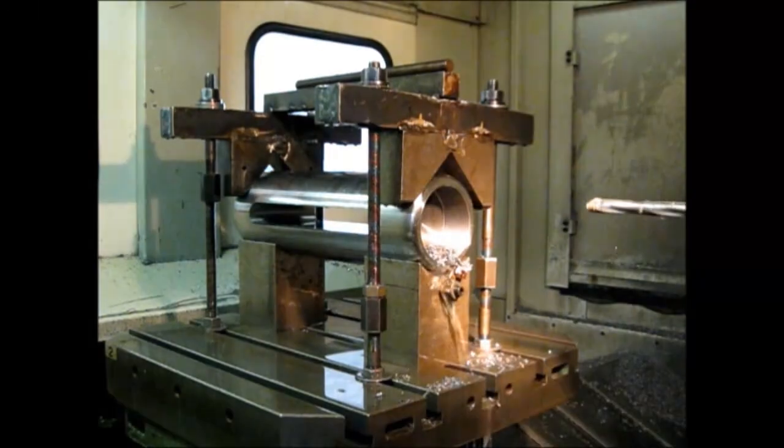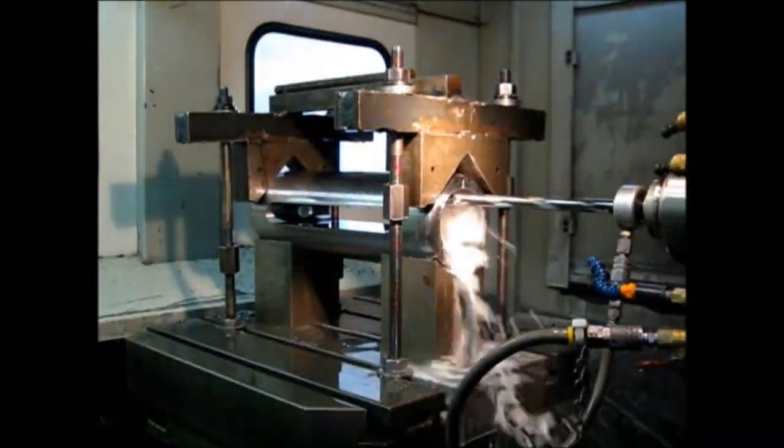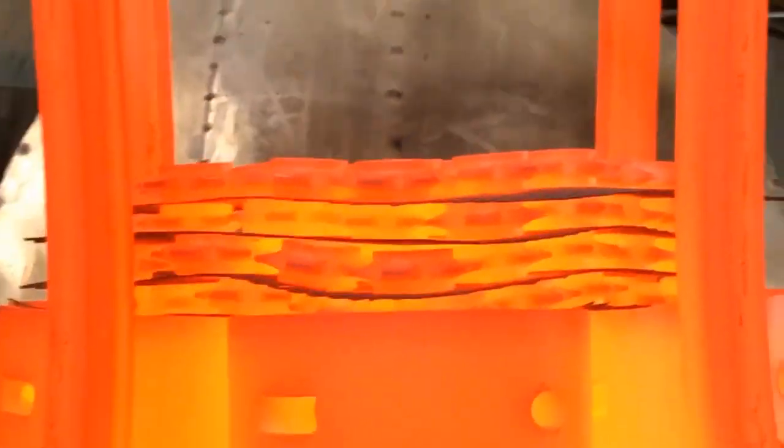All parts are replaceable and we're proud to have perforators that have been in use for over 40 years. Perforators work fast, making about 105 holes in a 20-foot section in 15 seconds. Wheels and other parts are heat-treated and carburized for durability.